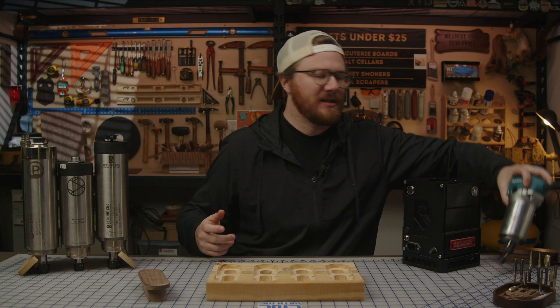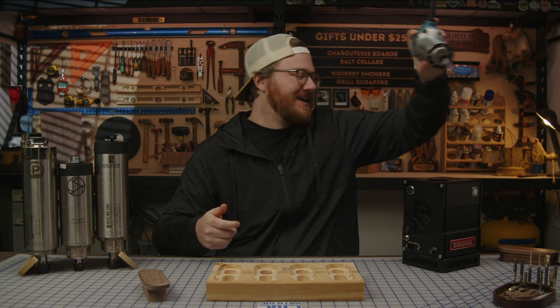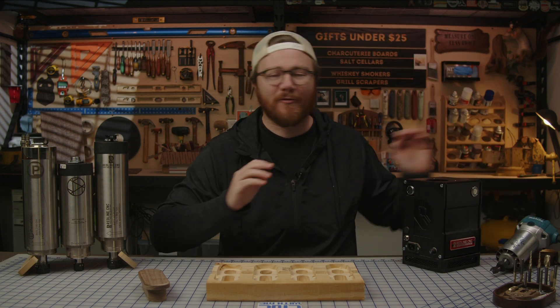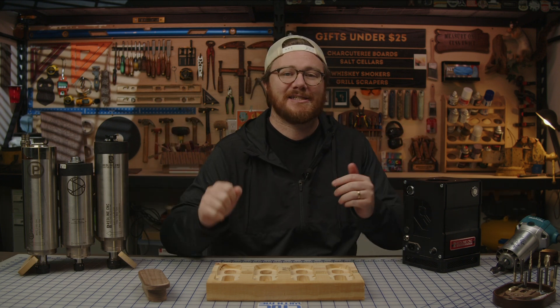This old Makita router bit the dust back in 2022. You can see right here this nasty bowl bit that was bent — it almost burned down my shop. But before all that happened, it served me very well for a very long time. If you want to know the differences between a router and a spindle, check out the video linked down below.